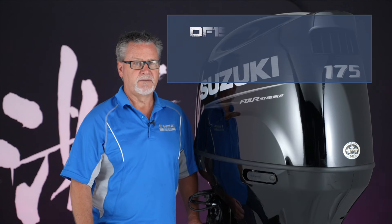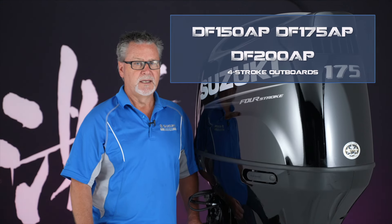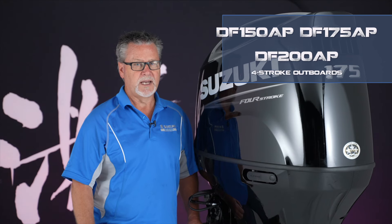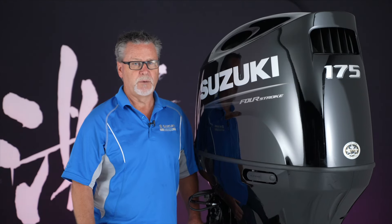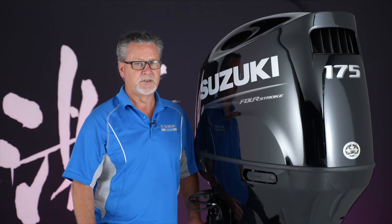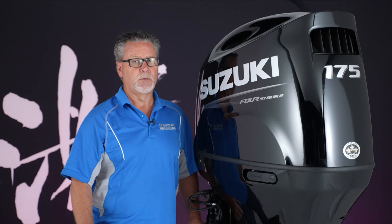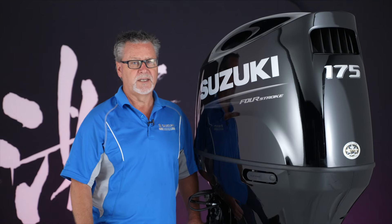Suzuki's DF-150AP, DF-175AP, and DF-200AP four-stroke outboards deliver the lightweight power and performance of Suzuki's proven inline four-cylinder design, combined with the many drive-by-wire advantages of Suzuki Precision Control.